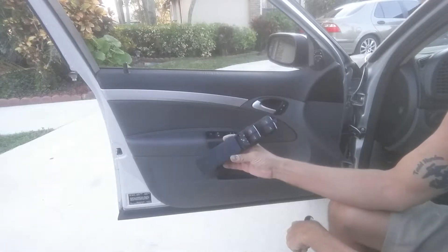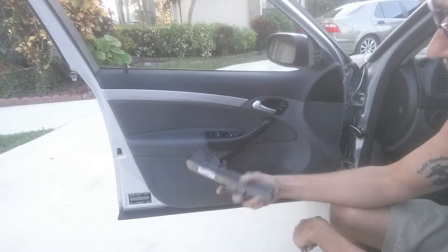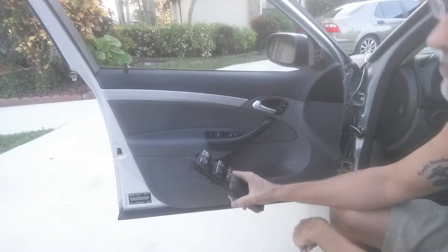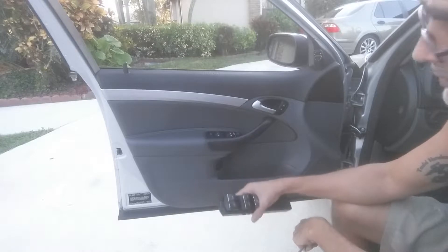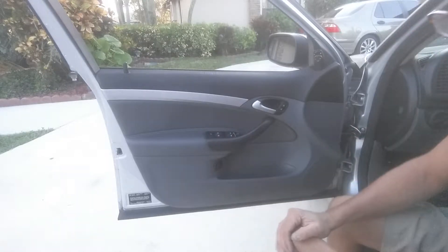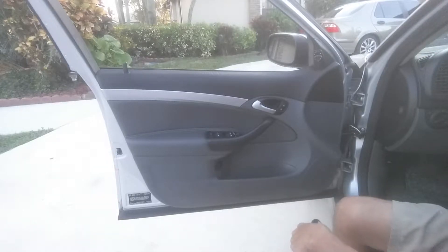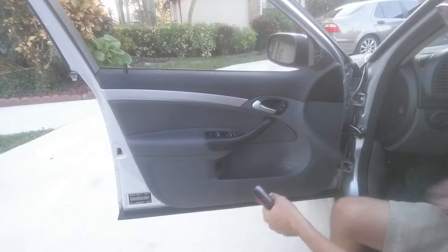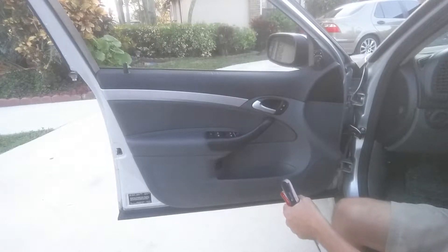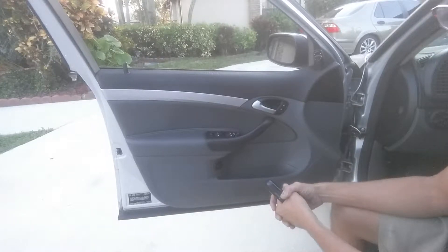This one is the original that I got in the car. It has comfort opening only. I thought that I could grab another switch box — this one, which I pulled out of a convertible — and it does have comfort opening and closing. I thought I'd be able to just drop that right in my door, and we'd be good to go.